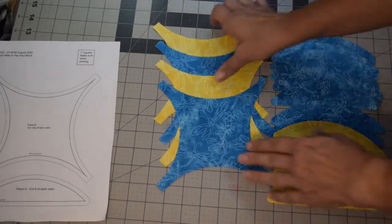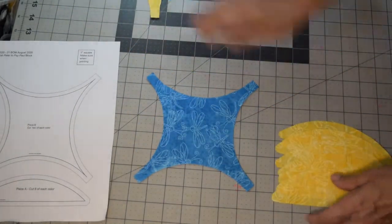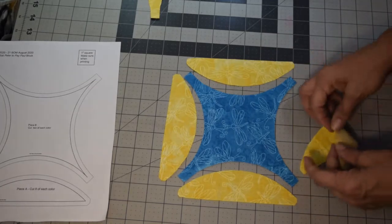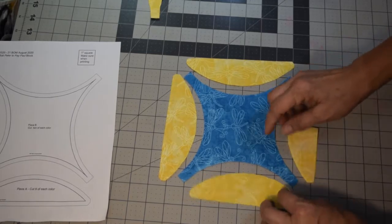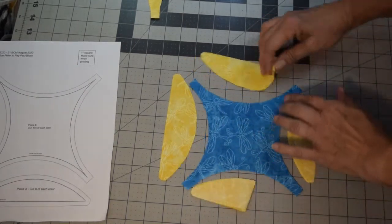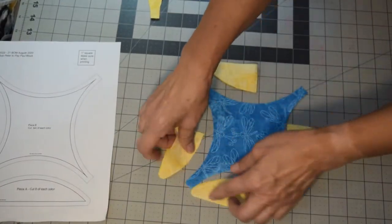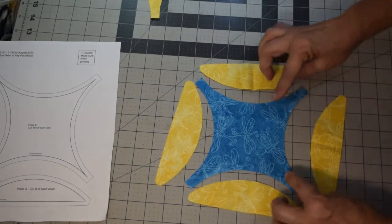We're going to start by assembling this corner block with teal in the middle and yellow on the outside. You'll need four Piece A pieces. The first thing you're going to do is finger press them on the curved side at the halfway point, because the best way to sew a curve is to start with the middle and stitch out. Do all four pieces like this.